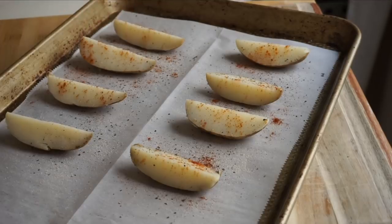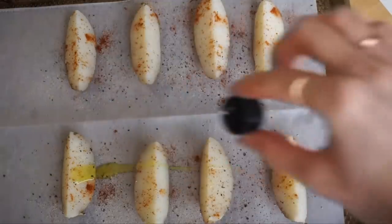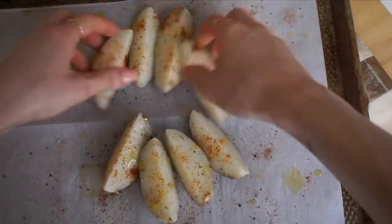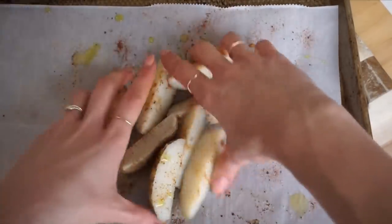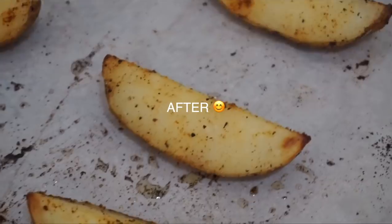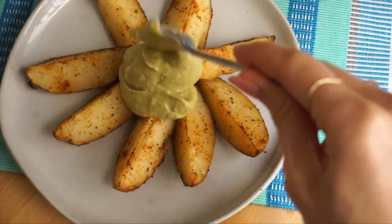I cut the potatoes into wedges, then season with salt, pepper, paprika, and garlic powder, add a little bit of olive oil — that's optional — and toss to combine. When they go into the oven they need about 15 minutes. We're not cooking them here since they're already pre-cooked, so all you have to do is crisp them up to your liking and then they're ready to serve.